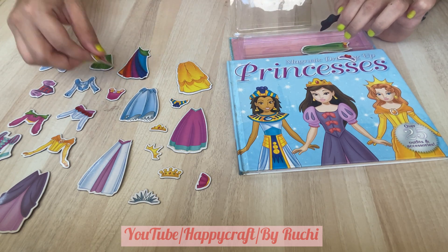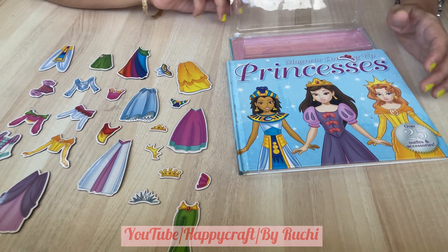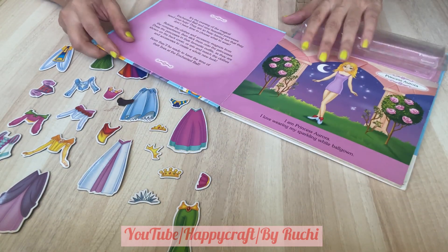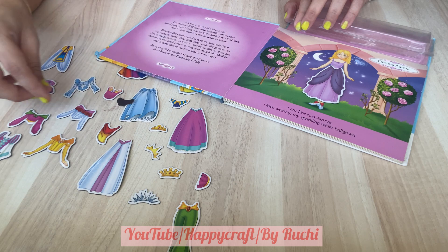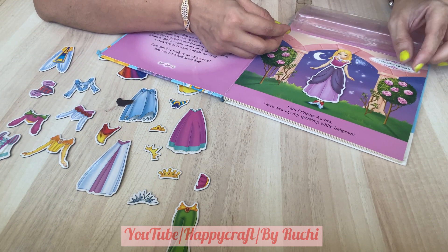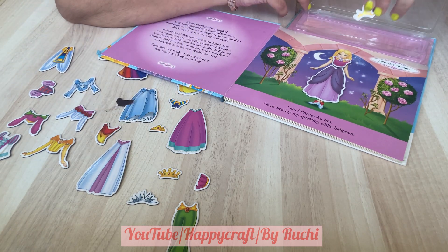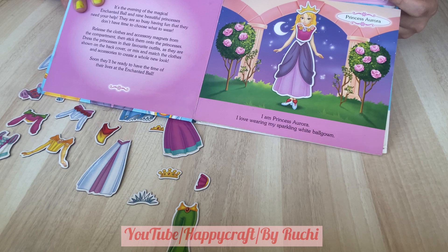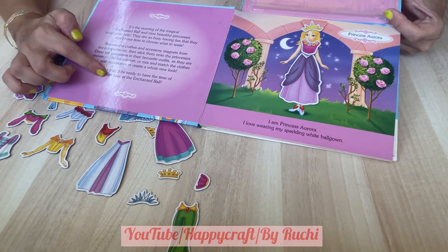So now let's dress up our princesses with these magnetic dresses. You can use different types of skirts and try different tops with them. These are magnetic dresses which don't fall. We also have a story to read to our little children.